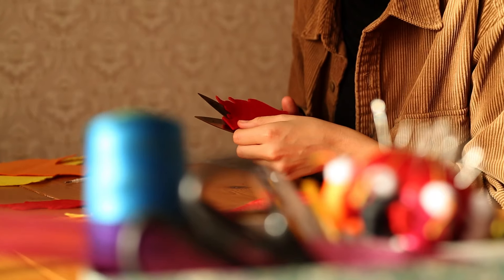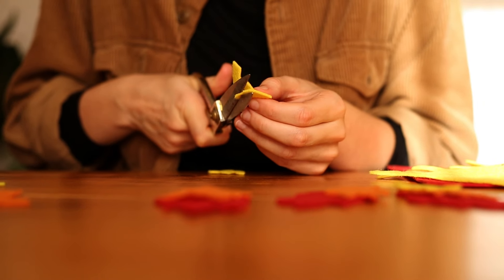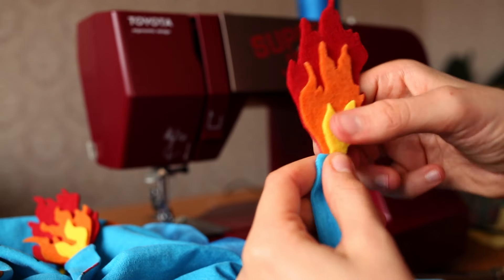I wanted to add some flames at the end of the straps so I cut some shapes out of some felt and then I slipped them into the gaps at the end of the straps and I sewed over them a few times.